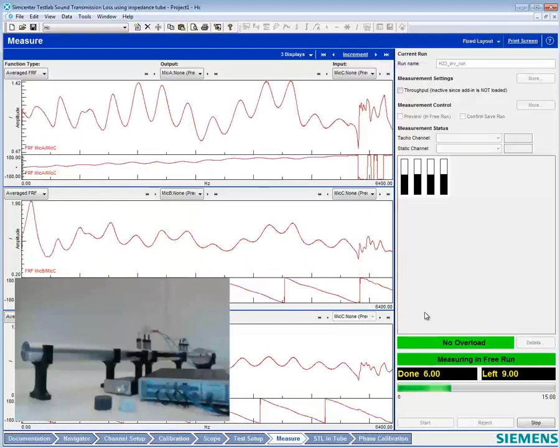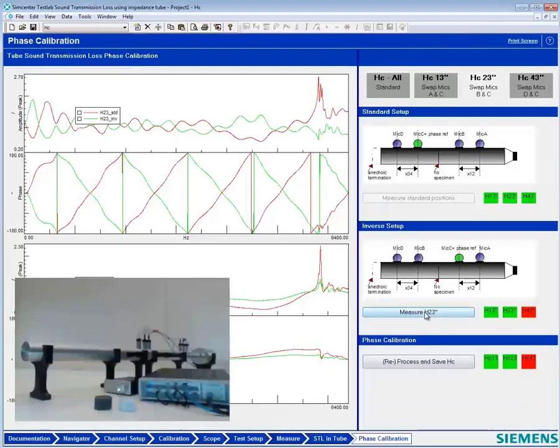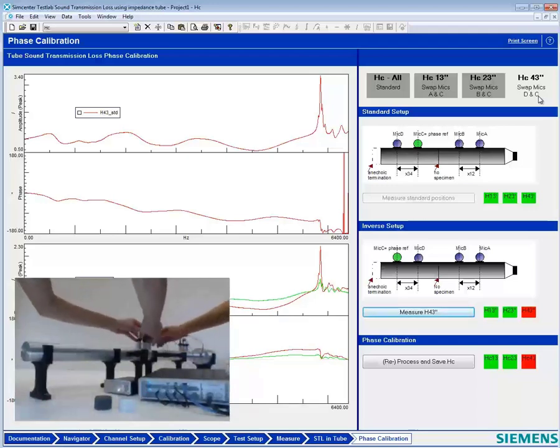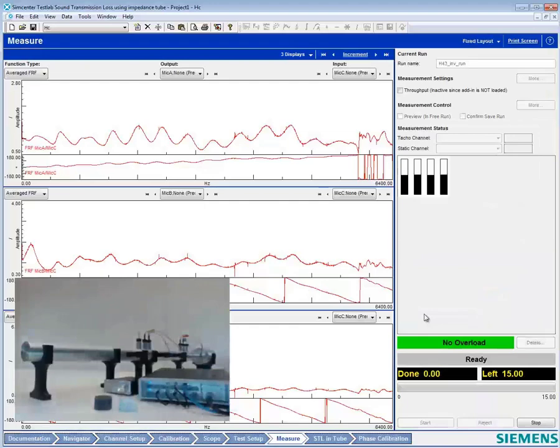We're just like a NASCAR pit crew here! Now we have one more swap — we have to put B and C back, and then we're going to swap C and D. We're doing all of this with an anechoic termination and with the tube perfectly empty. Now we're ready to measure our next and final transfer function.